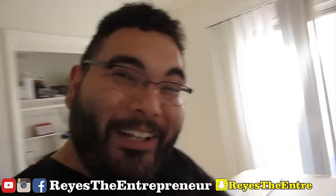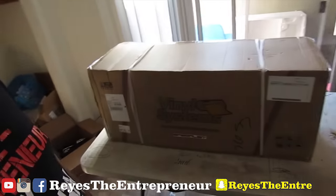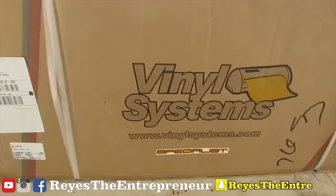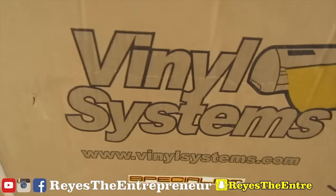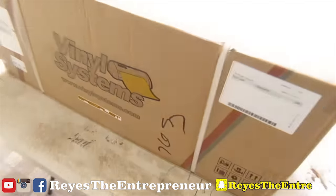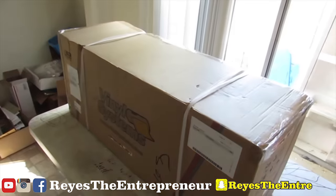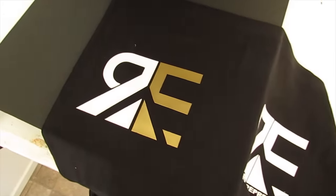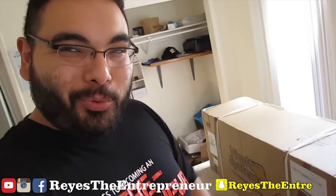Look what I got in the mail today. It's not my DOS in Japan — it's a vinyl cutter! Let's open it up. I want to see how easy it is to assemble, how easy it is to plug into my laptop, and how easy it is to start making shirts with it.